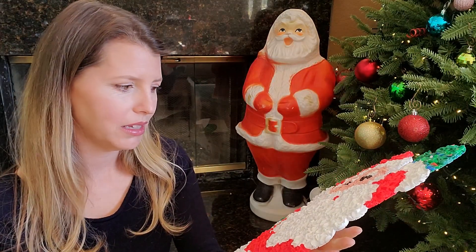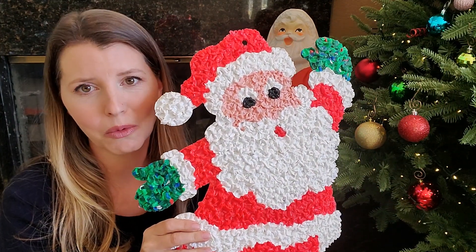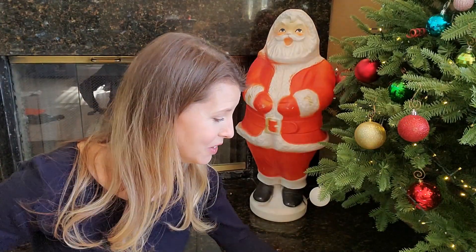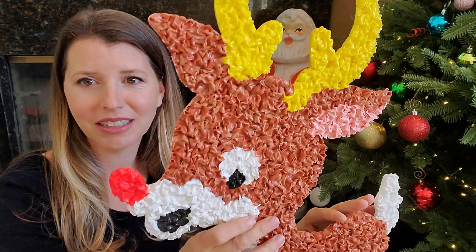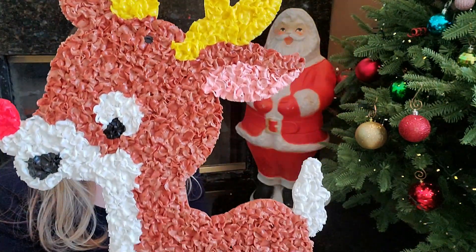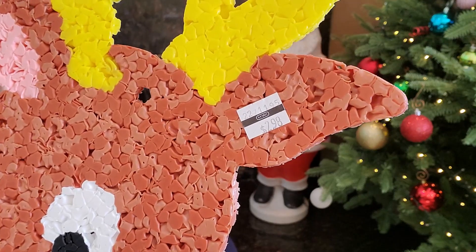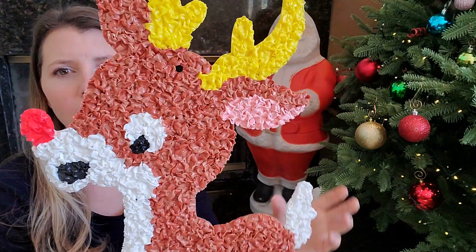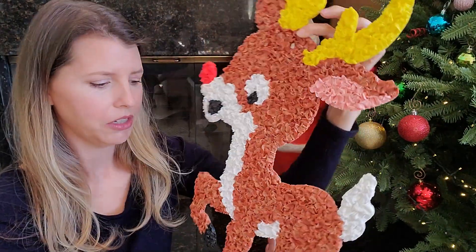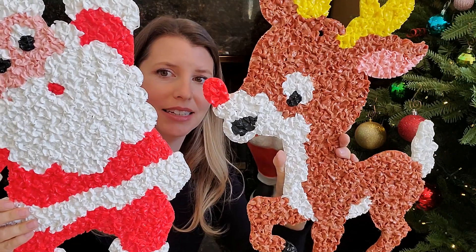I have been looking and searching for these and it's so funny how just out of the blue they will pop up. Here's Santa. And here's Rudolph with his bright red nose. Same company, made in America. It looks like these sold for $2.98 back in the day. And what's cool is they have a little hole so you can just hang them just like a paper decoration. I'm super excited to add them to my holiday decor.